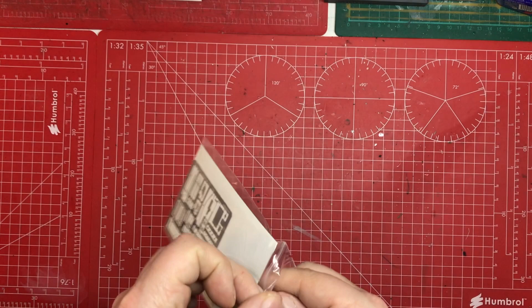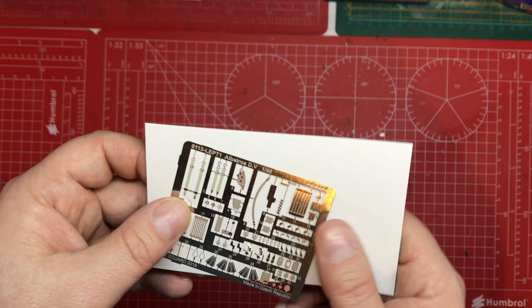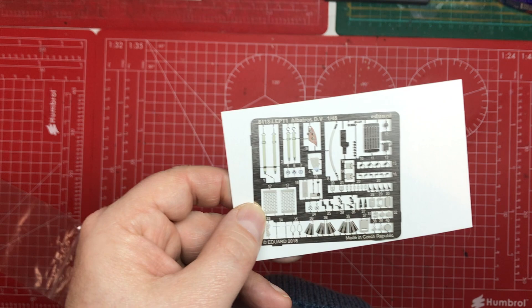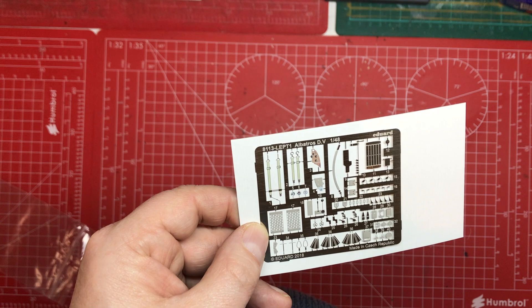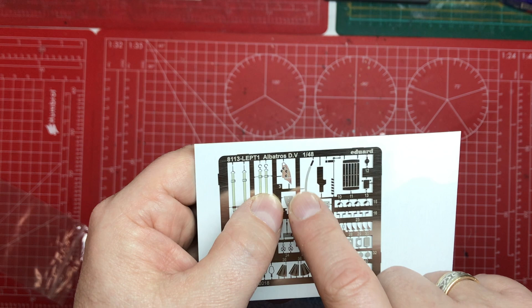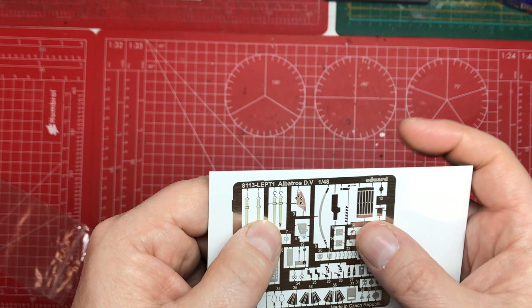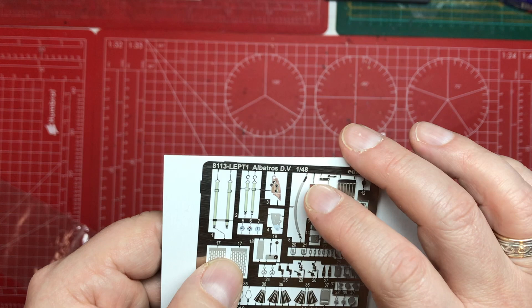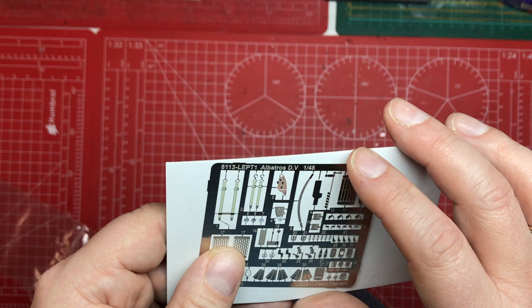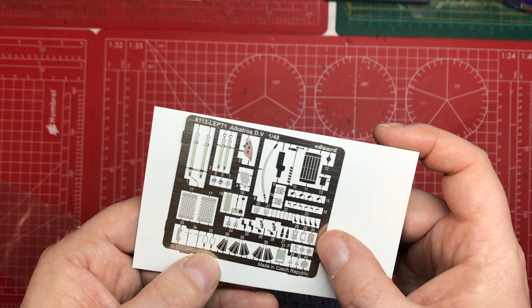Next up is the photo-etch, and there's quite a lot of it. We can see the bits that go on the radiator on the wing, the cooling jackets, pre-coloured etch seat harnesses which is a nice touch, a little instrument board that replaces the moulded-in dials if you want, and switch overlays. There are also some colour-painted pieces and a strap that goes over the nose. Quite a bit of photo-etch overall.